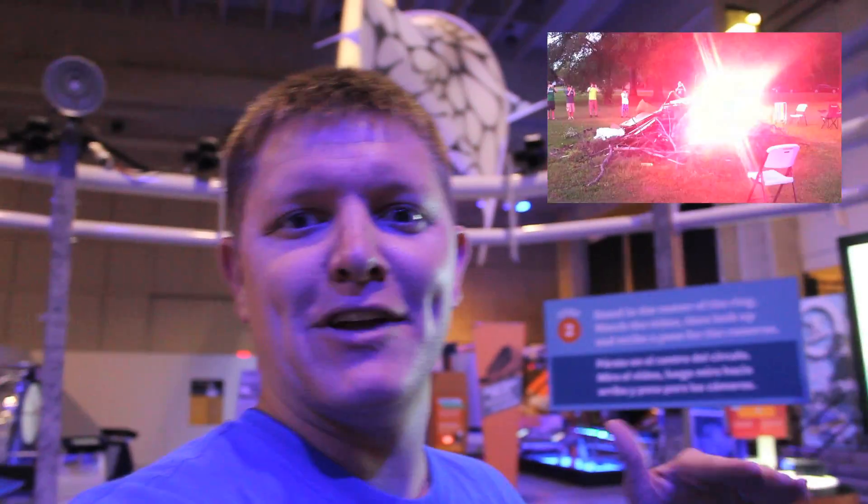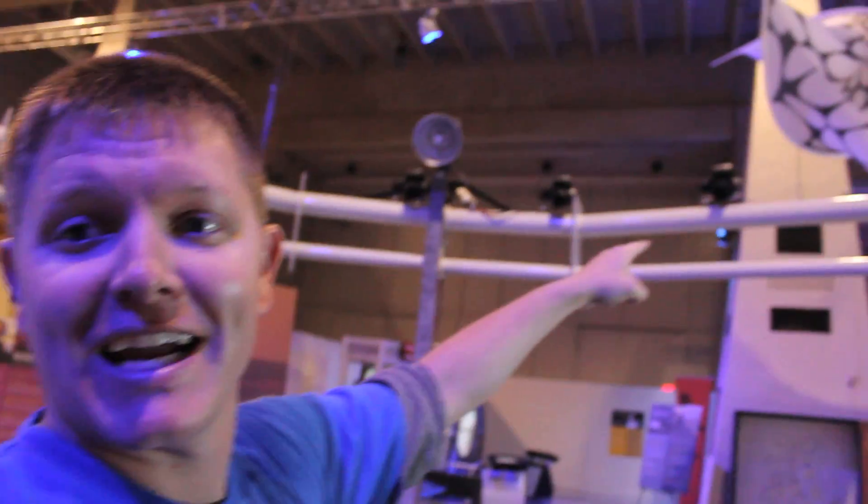Hey, it's me Destin. Welcome back to Smarter Every Day. You remember a few weeks ago I did a bullet time video in my backyard with a bonfire? Well this week it's a little bit different. Check it out.